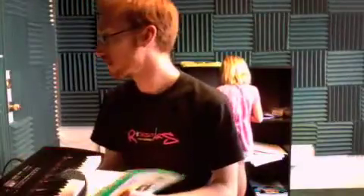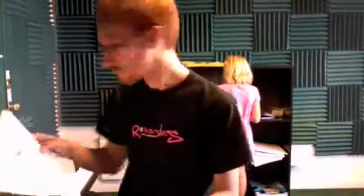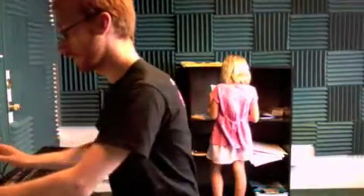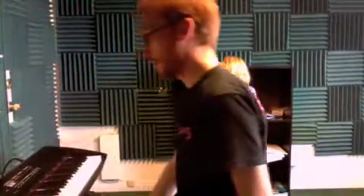We kept working on Where Has My Little Dog Gone, and we got going on a couple new songs out of our new book, which is really exciting. The first song that we worked on out of the new book is called Good Sounds — it's on page six. And this is how it goes, I'll demonstrate it.